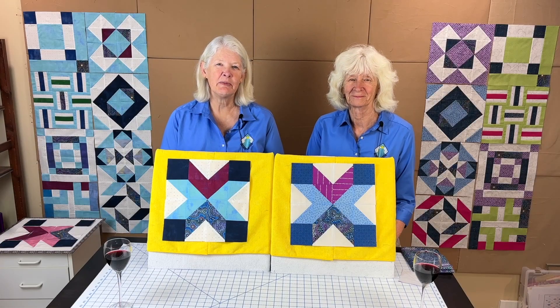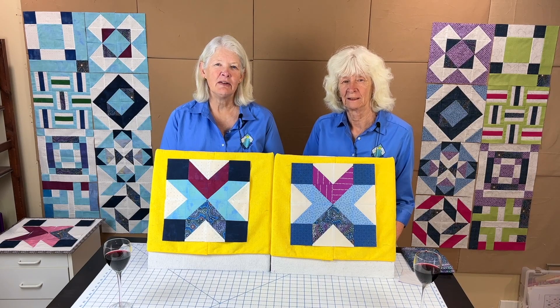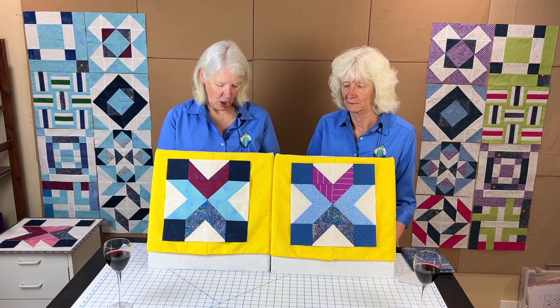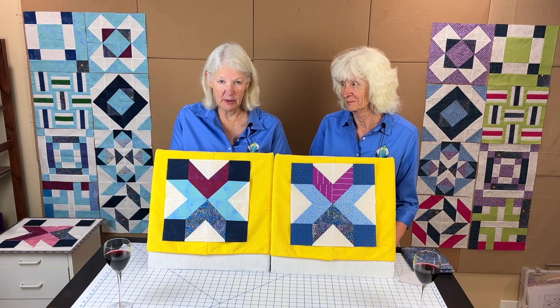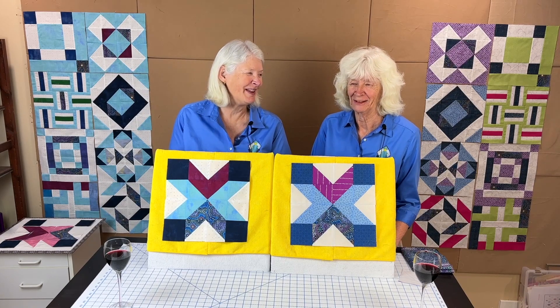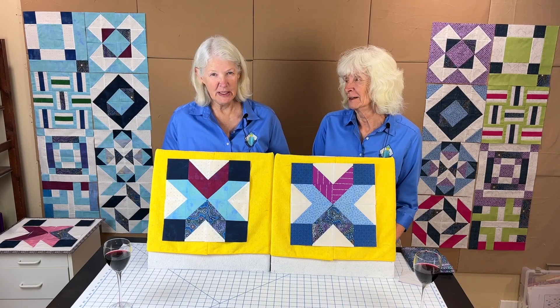Hello everyone, welcome back to Valley of the Mist block of the month. I'm Adrienne Ritter and I'm Shelly McNeely, and this is our September 2024 block of the month. This beautiful block Shelly came up with — we really struggled thinking of a name, but she just had to give it a name and we went with 3DX.